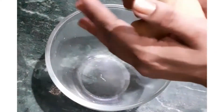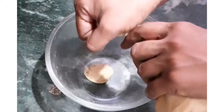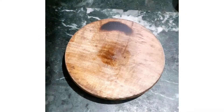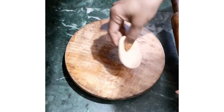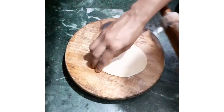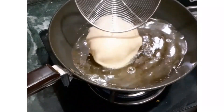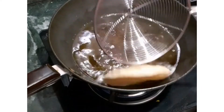Meanwhile, heat the oil in a pan or kadai. Make equal-sized balls with the dough. Apply oil to the rolling base and rolling pin, then roll the puris. Drop these puris in hot oil. Once they come to the top, press with the help of a spoon, and your puri is ready.